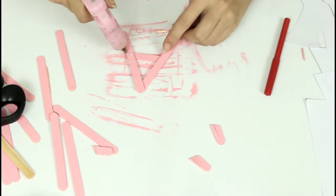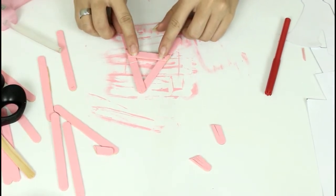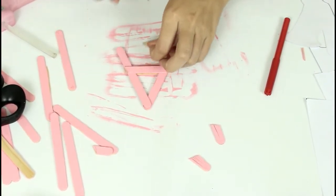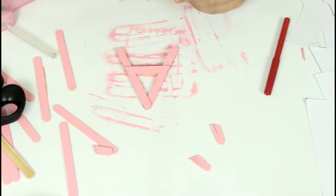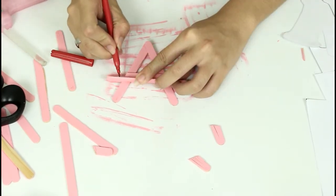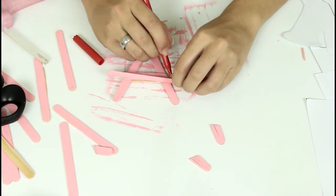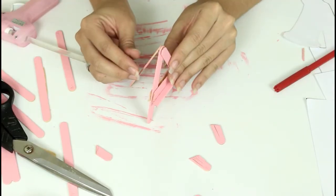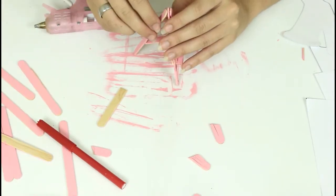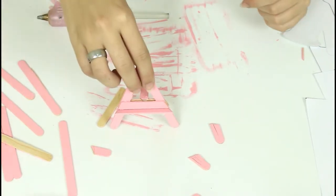Só colar no palito novamente. Agora, vamos pegar outro palito e medir ali embaixo do outro que a gente colou, e vamos colar em pezinho, que é para segurar o nosso quadrinho — tipo um cavalete. Depois, vamos fazer a mesma coisa do lado de trás: colocar uma perninha de apoio ali atrás para segurar o nosso cavalete. E vai ficar assim.